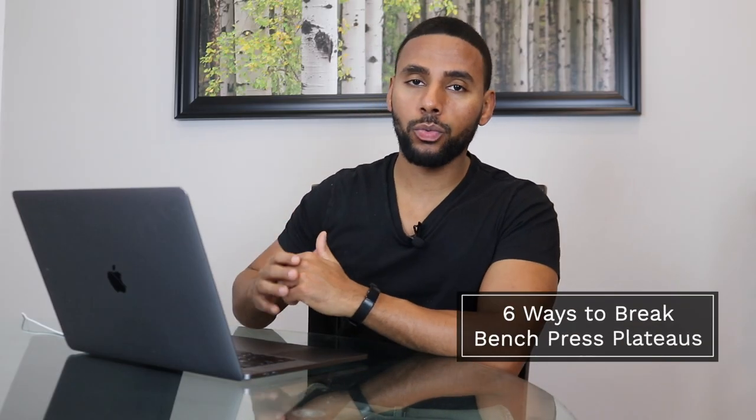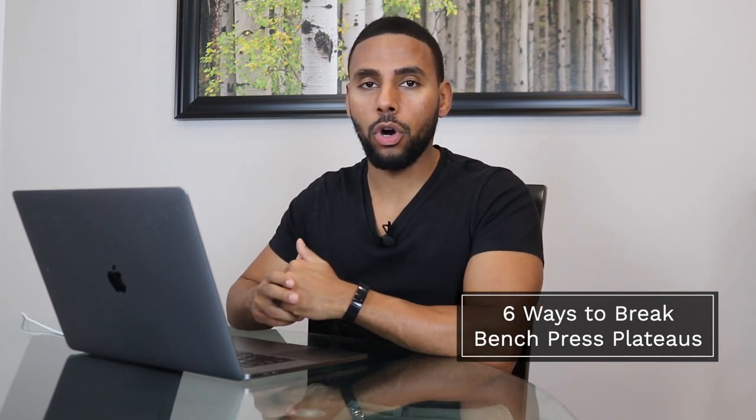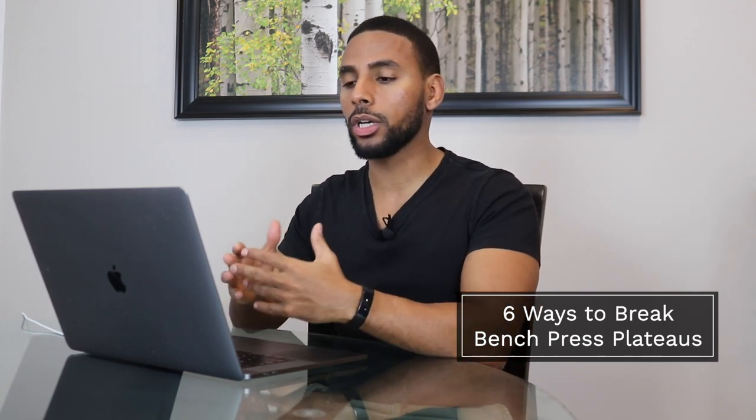I want to give you guys six ways to break bench press plateaus, and I'm also going to cite the scientific research to support my points. But more importantly, I want you to understand that this isn't just theory taken from studies — this has been working in practice for trained lifters and it's been helping them break plateaus and get to the next level. I want you to believe in it and know that you can get there.